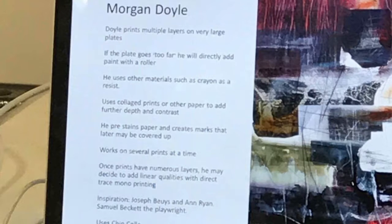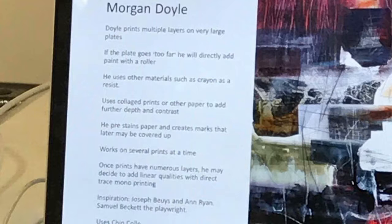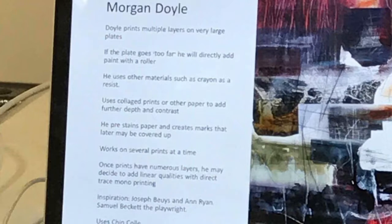Sometimes when he feels he might have gone too far in the print, he will literally just roll ink using the roller straight onto the print without putting it through the press — maybe knock it back with some whiter areas here and here as well. Knocking it back means adding white areas of colour — so if this area was too dense, he'll just roll on white ink to get the contrast.